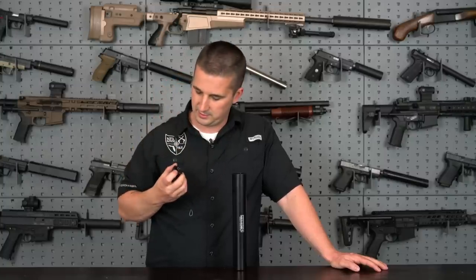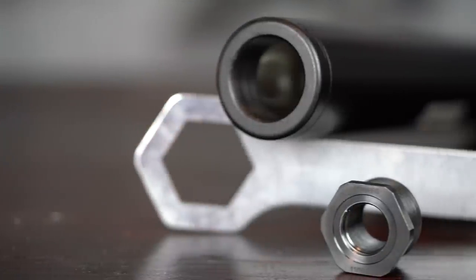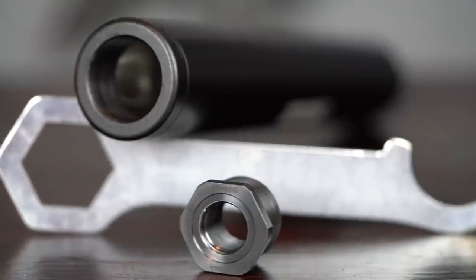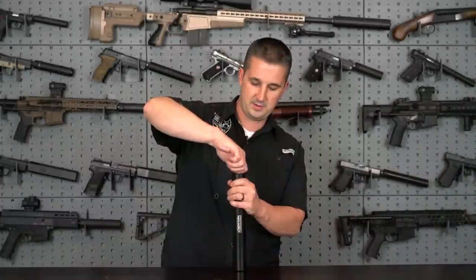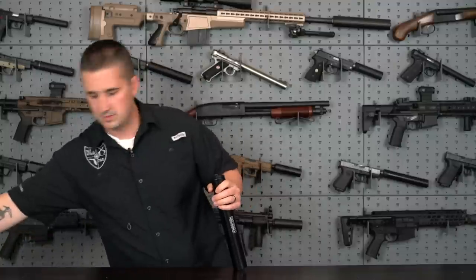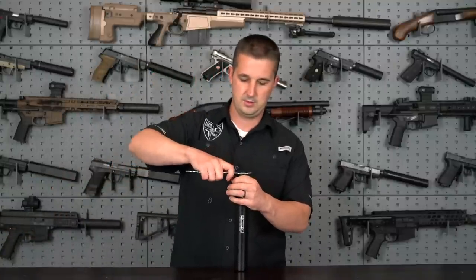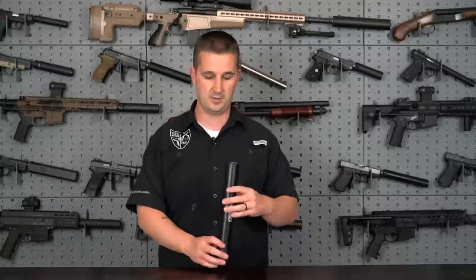This particular adapter is threaded at 11/16 by 24. It's pretty self-explanatory how you use it — just screw the VersaAdapt adapter into the back of the can, use the included wrench to get it snug. Don't go too crazy because it'll be hard to remove later, and you're good to go.